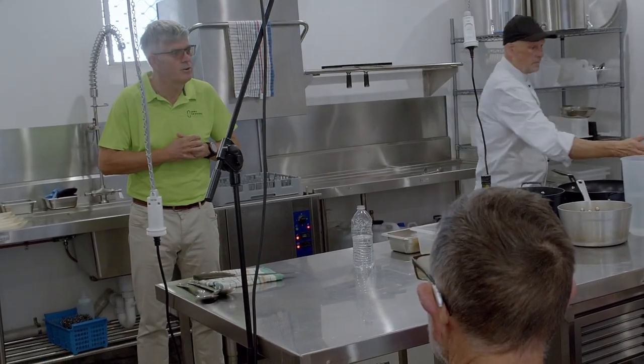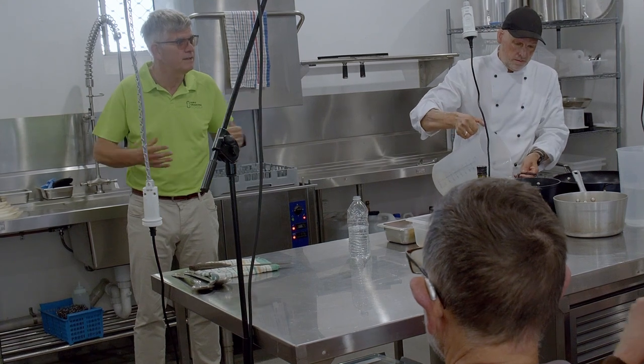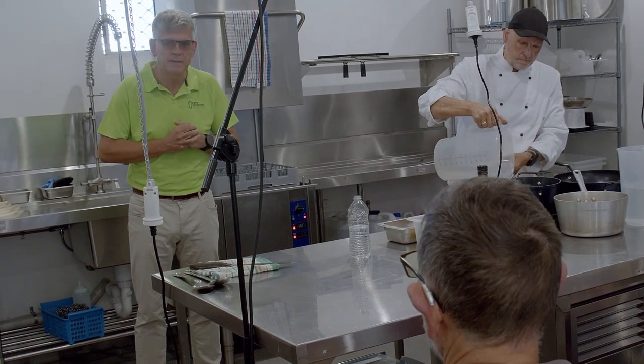My name's Mark. I'm from Zero Emissions Noosa, which is a local community group that really advocates towards electrification.